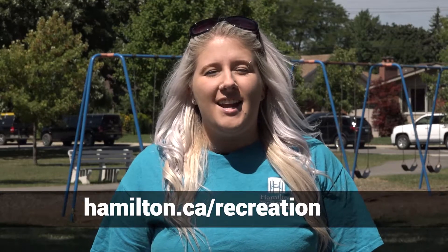Thank you for joining us at Rec at the Park this summer. Our program has come to an end and we hope you had a safe and fun summer. Remember to check out the website for more games and activities that you can do at home. To find more details on recreation programs, pool hours, and what facilities are open, please visit hamilton.ca/recreation.